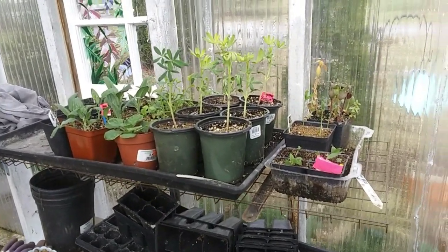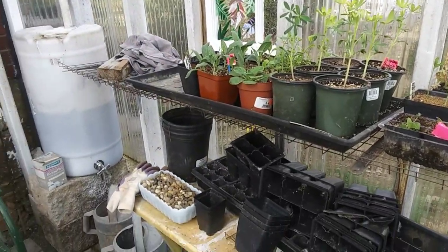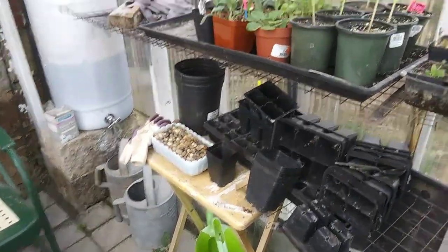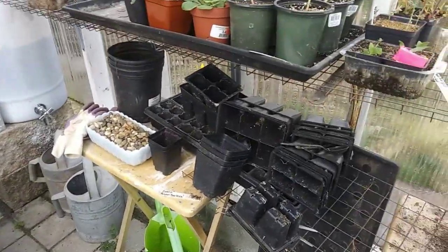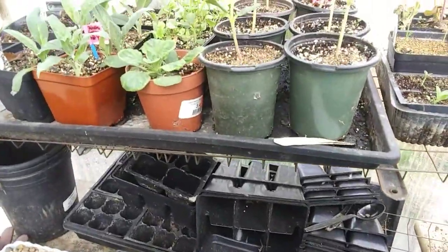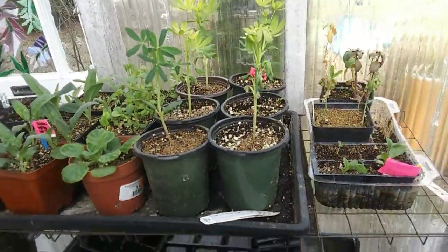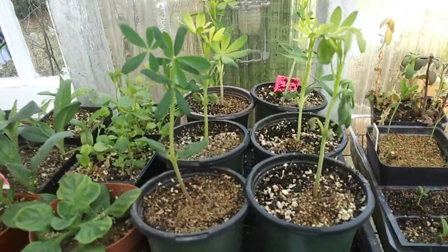Hey everybody, welcome back to Batty Bloomers! I'm in the greenhouse today and I thought I'd show you what I'm doing in here. Got a lot going on, it's getting messy again because I'm starting to use it. I've brought some things out from down in the basement under my grow lights.